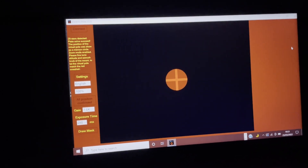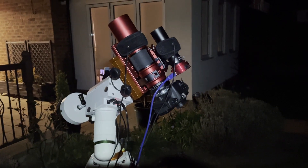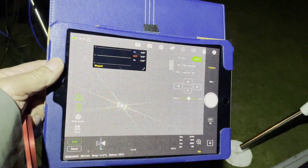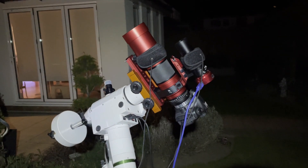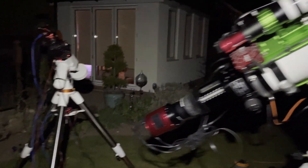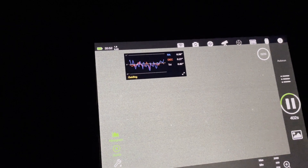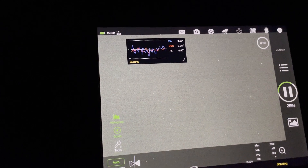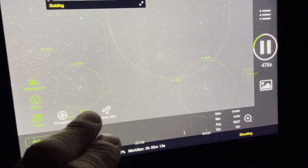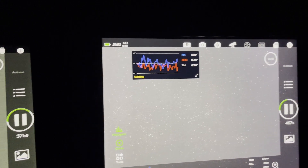I can now get cracking on my targets, so I've just slewed both rigs to Capella to get focused. This is the Red Cat 51 with the Canon 60Da — that is Capella. I don't have an EAF for this rig, so I'm going to use the good old Bahtinov mask. The Bahtinov mask never fails — that's focus from the Red Cat 51. This is a bit different for me tonight — two rigs going at the same time. This one, the EQ6R Pro with the Esprit 120 and 2600MC Pro, is doing the Eyes Galaxy, and the other is doing the Heart and Soul Nebula on 10-minute subs.